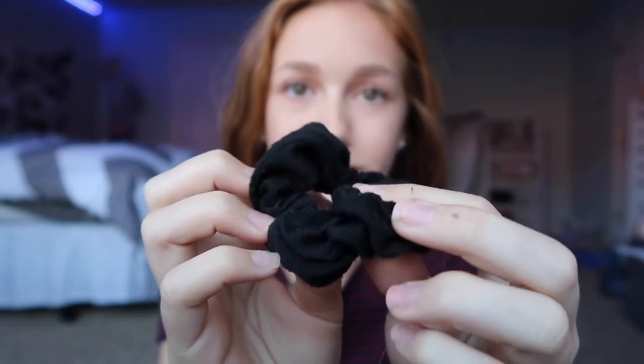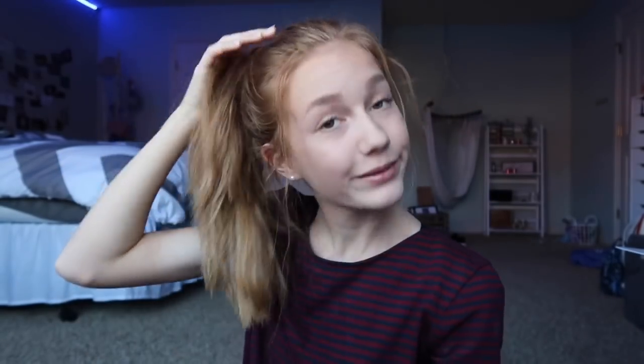The next hairstyle: take your scrunchie and put your hair in a ponytail. Then just mess with it a little and pull some pieces out. I know some people don't like this look, but I personally think it makes it look better. If you use a regular hair tie, you can take a piece of hair and wrap it around for a more put-together look, like for a night out. I wear this to school.